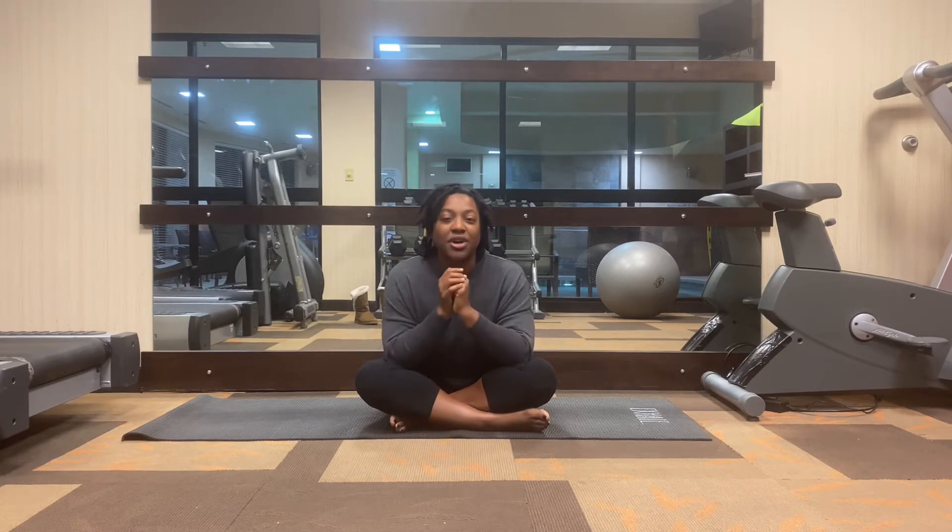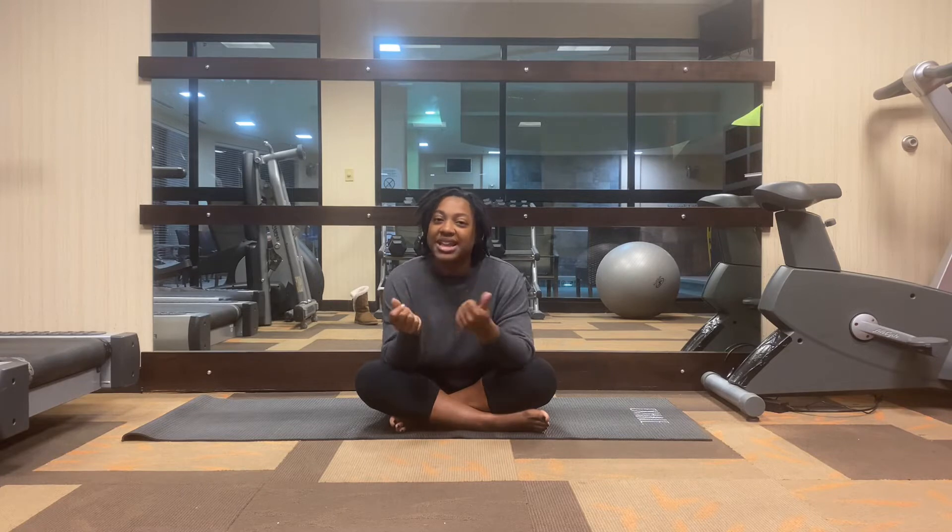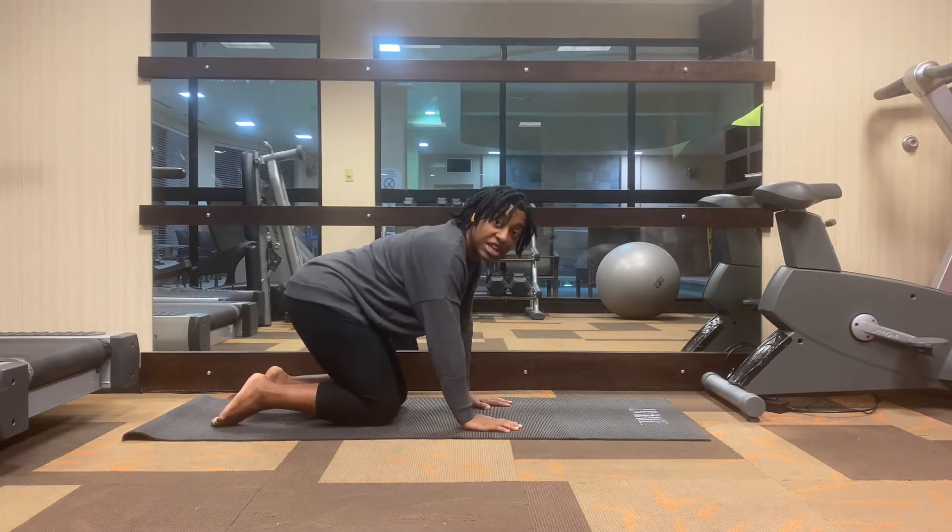Our affirmation for today is: calmness radiates throughout my entire body. Calmness radiates throughout my entire body. We want to embody calmness here. I invite you to trust yourself today.